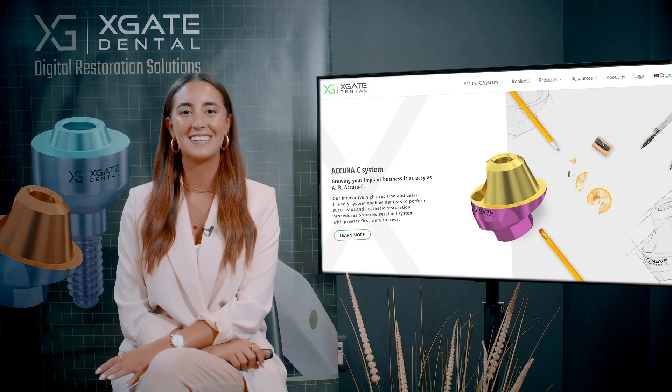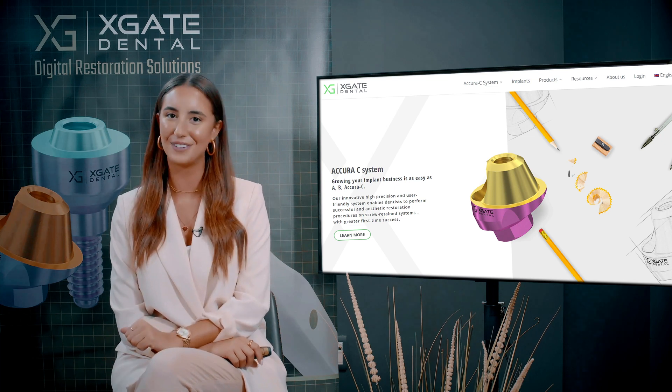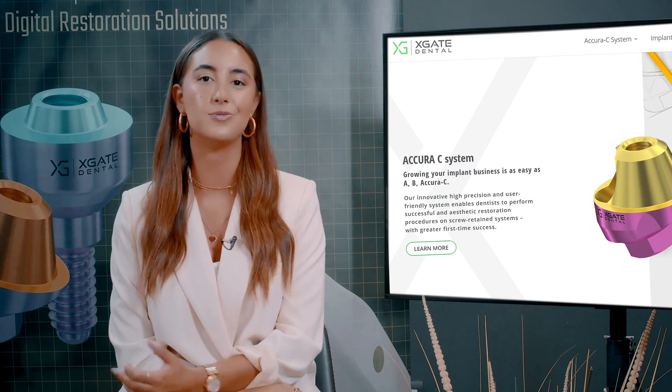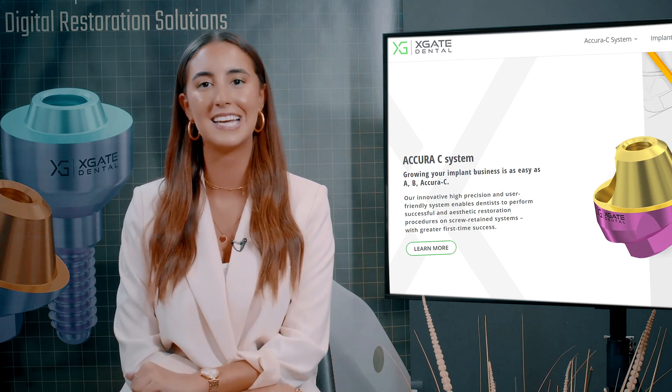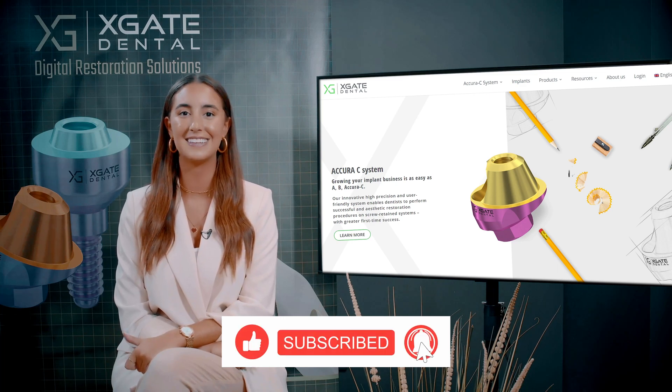Hi everyone, welcome back to X-Gate Dental. I'm Emanuel Kadosh and we are here to discuss new procedures in the field of dentistry. We will provide interesting new cases to exhibit how doctors use our products to solve complicated dental cases. Don't forget to subscribe and follow us to stay up to date.